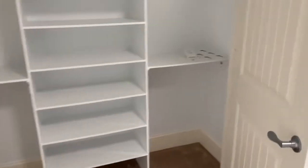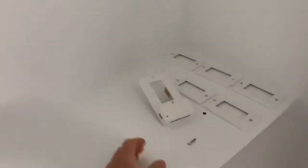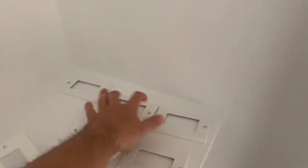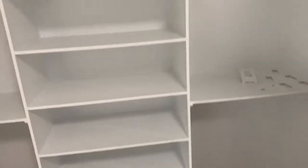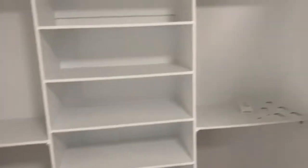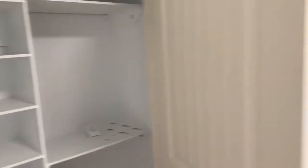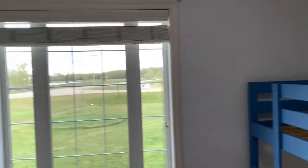We're just going to wait another day or two before we put these back on and load up the closet and put the rods back in, because we want the paint to cure really well.